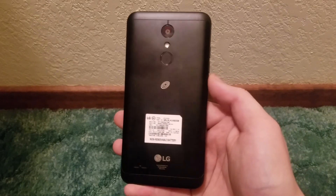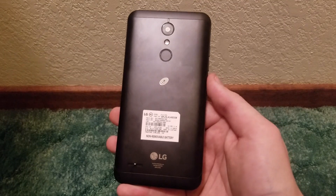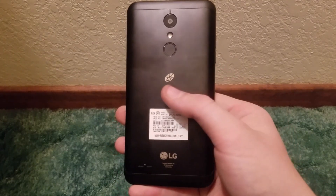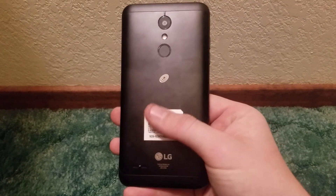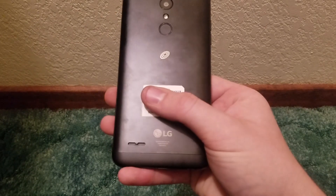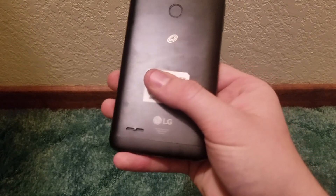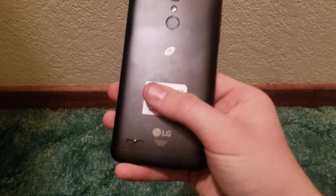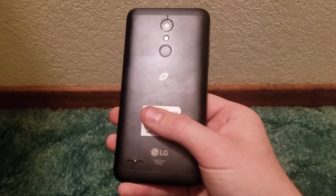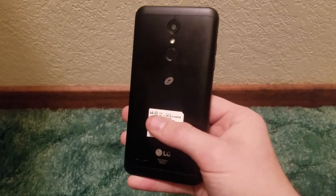There's a power button on the back — in the unboxing I thought it might be a fingerprint sensor, but it is not; it's just a normal power button. We also have Straight Talk, TracFone, and Total Wireless branding, our LG branding, and a single rear-firing speaker. Some may like it, most hate it, and that basically does it for the exterior of the LG Premiere Pro.